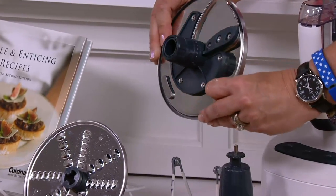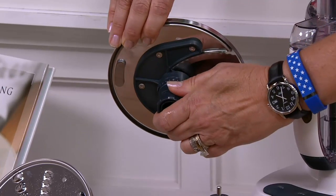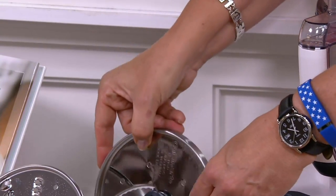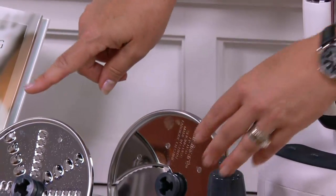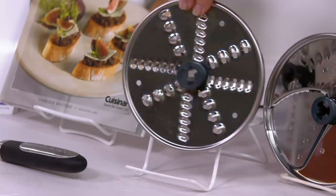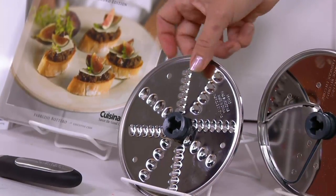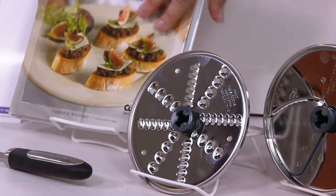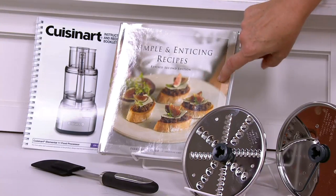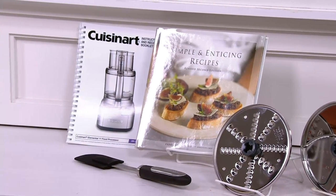On the back of the slicing blade you'll see numbers — you adjust the thickness simply by twisting. You can go from really thin to thick slices. Then there's a double-sided grater: one side does coarse grating, the opposite side does fine grating. You're also getting a cookbook with lots of great recipes, including summertime dishes.